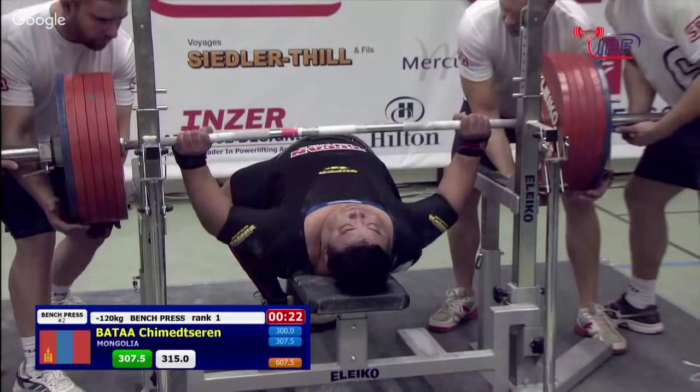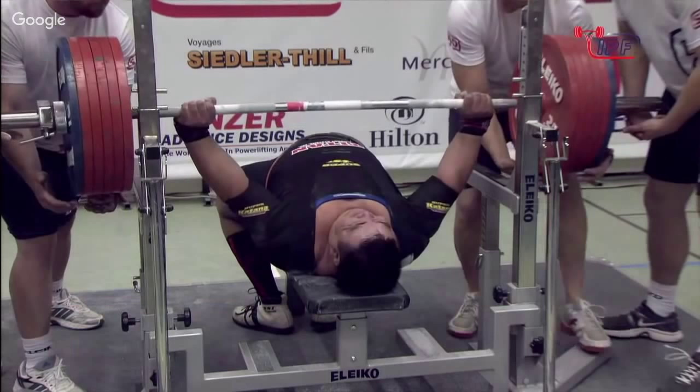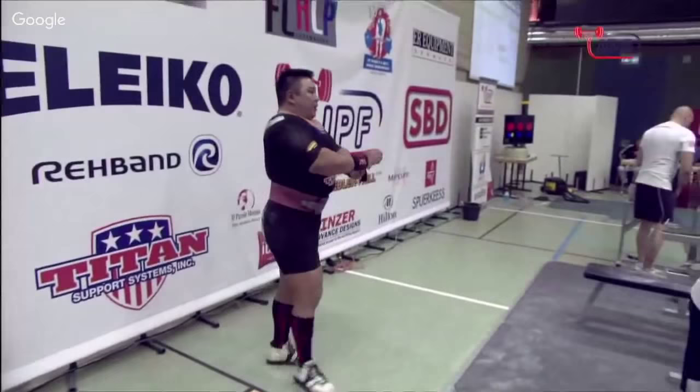He almost didn't have his left arm on that one. This looks better — touch. He's going to get called. What a lot of power though. I think he's going to get called for downward movement. Yeah, he did — three blues and a yellow. The blues are for downward movement.